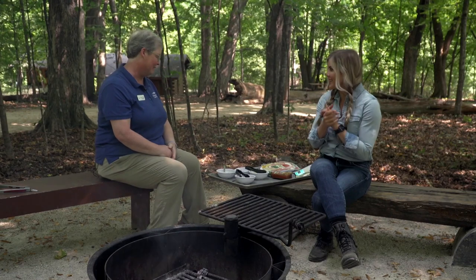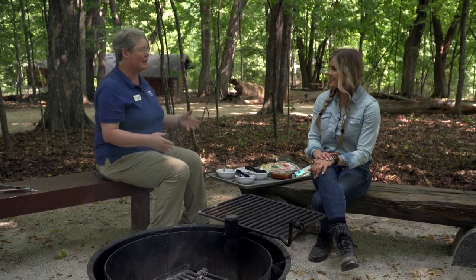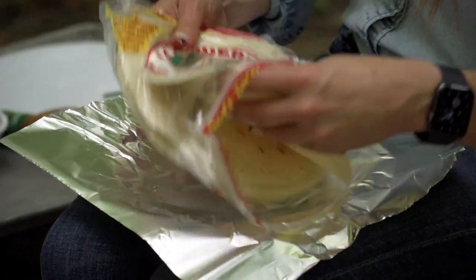All right, well what are the first steps getting started? First thing we need is we'll each get a square of foil and add our tortilla. Take our tortillas and we'll just set them right in the middle — one tortilla.